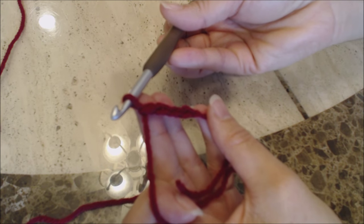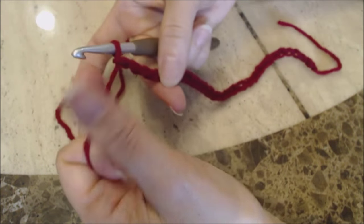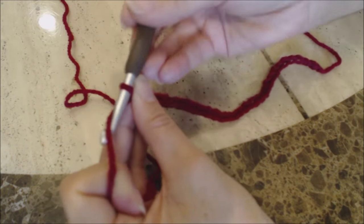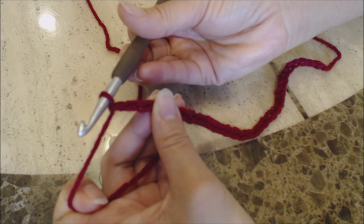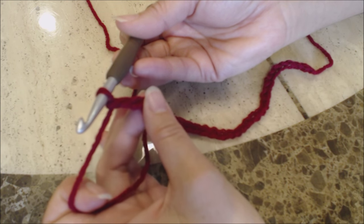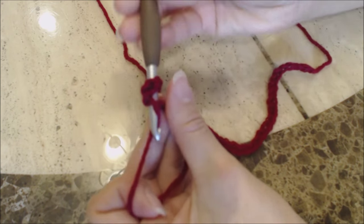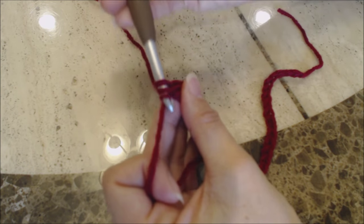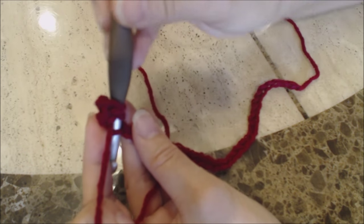Go ahead and finish making a chain of 30 and then come back. After you have your chain of 30, hold that last stitch with your thumb and middle finger and make a chain of three — this is going to count as your first double crochet for the next round. Make a double crochet into the fourth chain from the hook: yarn over, go in, bring up a loop, you have three loops on the hook, yarn over and go through two, then yarn over and go through two. Then make one double crochet into the next five stitches.